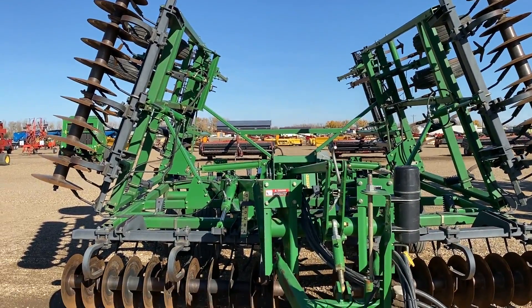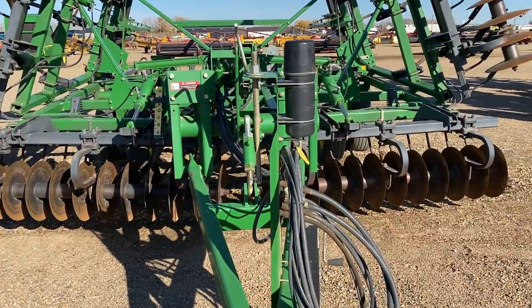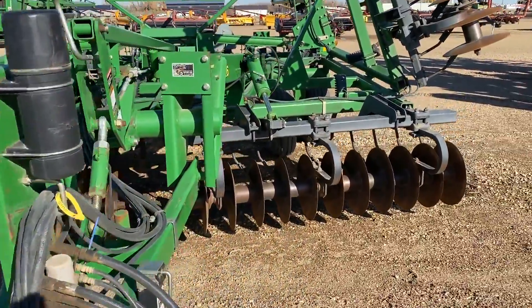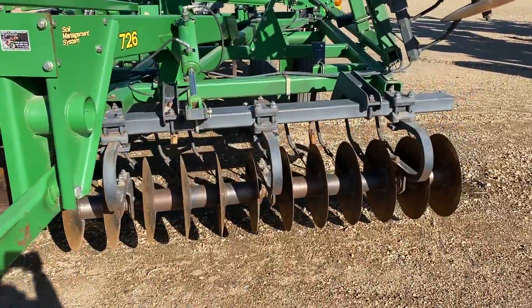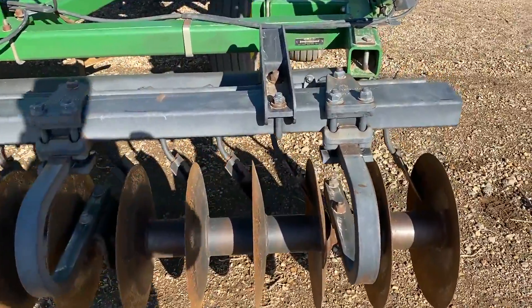All right, here's a video. All the paint above average. Got spring-loaded scrapers.